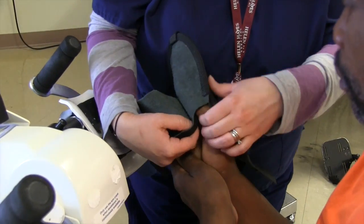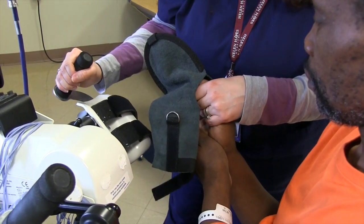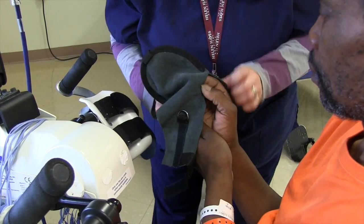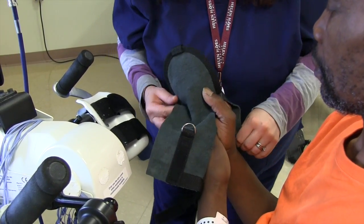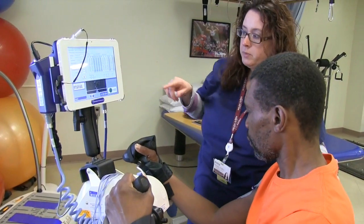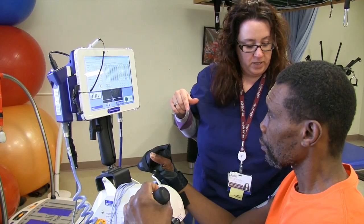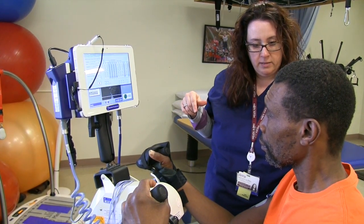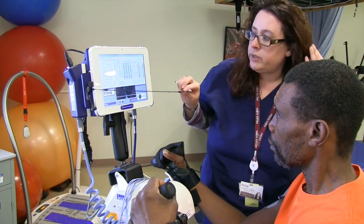I'm putting this mitt on him just to help him grip the handle better. Since his grip is a little on the weaker side, this just helps keep his hand on there. I'm going to put the electrical stem up on every muscle that I put the electrode on, so just let me know if it's too much or too little.